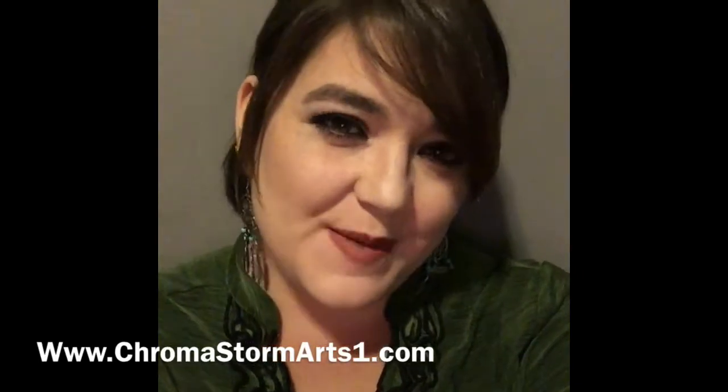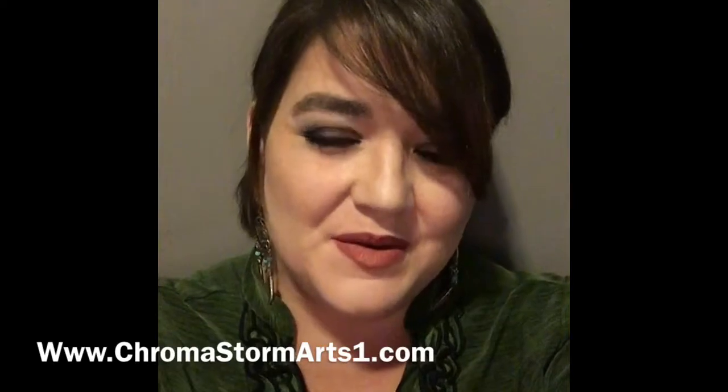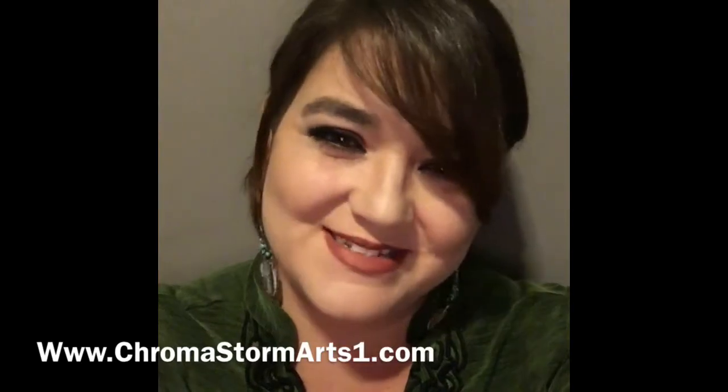Hey, thank you so much for stopping by. If you enjoyed what you just watched, please hit that subscribe button, give me a thumbs up for a like, and hit the bell — that'll give you notifications when I post new videos. I really enjoyed painting today, and I hope you enjoyed watching. I hope you get inspired to do all types of things. Have a wonderful day. Bye-bye, y'all.